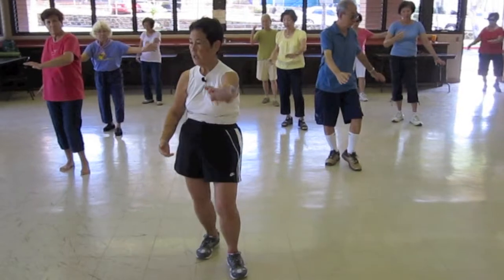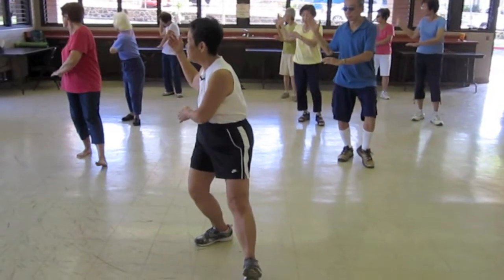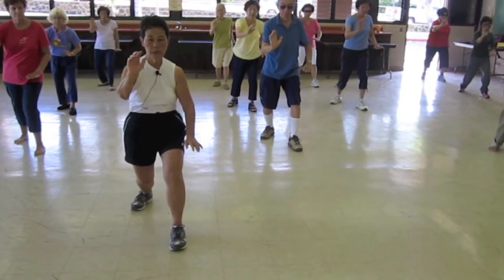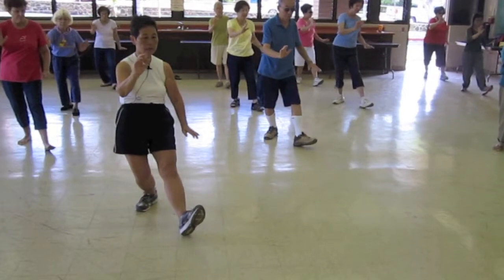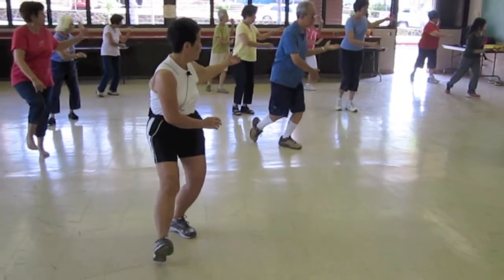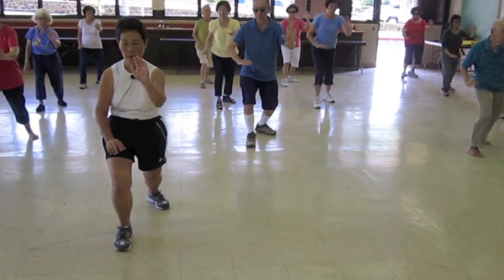Bicep your body. Look back at your back hand that's higher. Bring it to your ears and out your heel. Soft and hard. Sit back. Out. Look at your back hand. Look at your ear. Soft and hard.